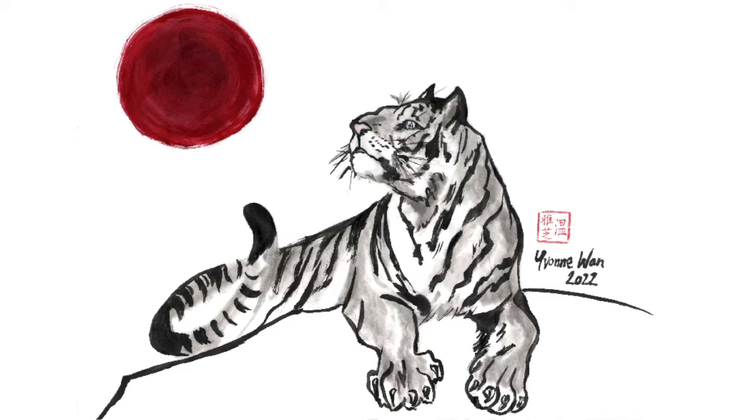Chinese New Year marks the transition between zodiac signs. 2022 is the year of the tiger. Today we are going to draw a tiger using traditional sumi inks and Japanese watercolours.